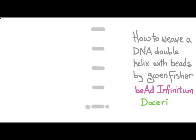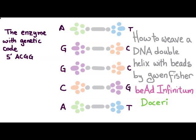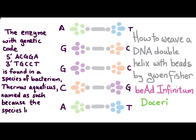Right now I want to show you the layout of the beads. We're going to have these rungs here — these are going to be bugle beads capped with size 11 seed beads in matching color, and then off of each of these we're going to have our little base pairs of molecules. I'm always matching blue with green and purple with orange. This particular sequence — the enzyme with the genetic code — is found in a species of bacterium called Thermus aquaticus, named as such because the species lives in geysers, which are both warm and wet.